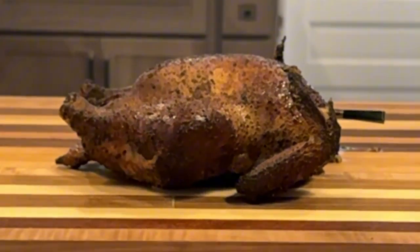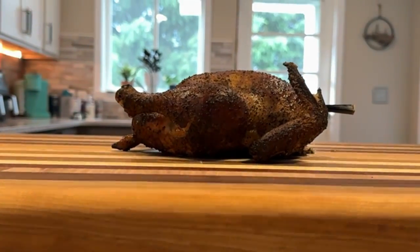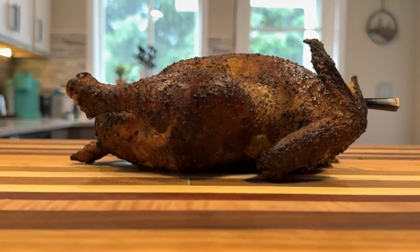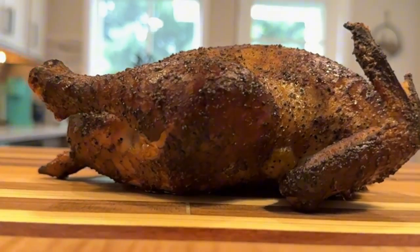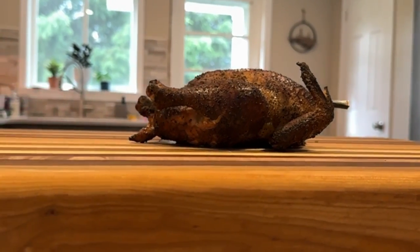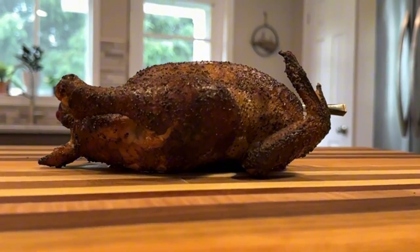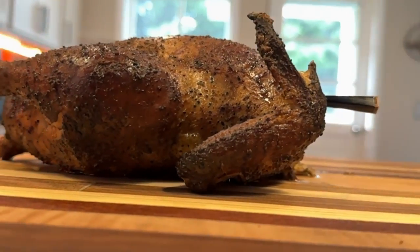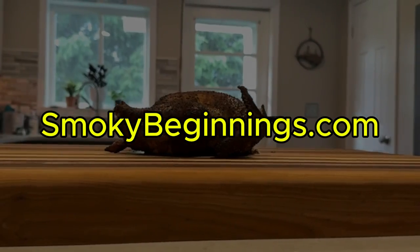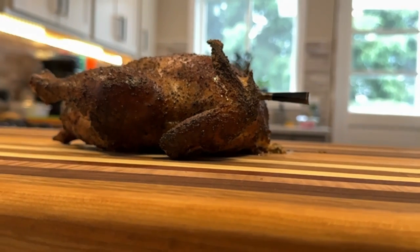There you have it — the whole chicken smoked to perfection on the Masterbuilt Electric Smoker. This chicken turned out incredibly juicy and tender, with meat that falls off the bone and not a single dry or rubbery piece. Now it's your turn — fire up your Masterbuilt, grab a chicken, and start your smoking journey. Share your results in the comments below. If you found this video helpful, give it a thumbs up and subscribe. Check out the playlist for more charcoal grilling and smoking recipes, and visit smokingbeginnings.com for more. Until next time, keep those fires burning and those taste buds tingling.